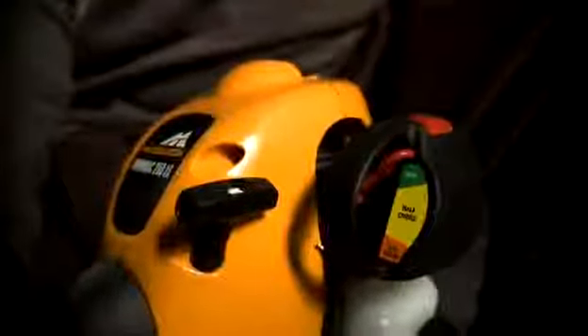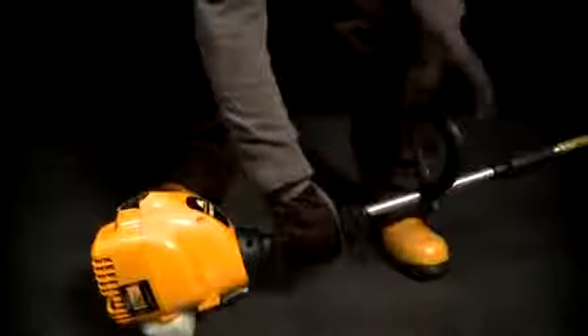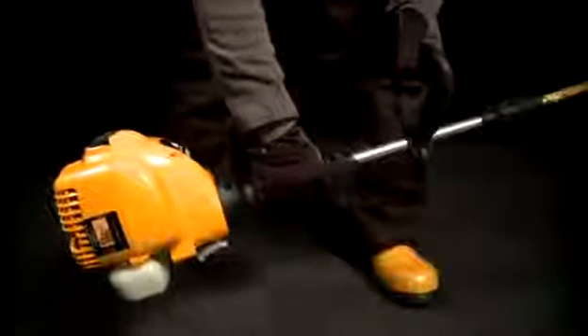Allow the engine to idle for another 30 seconds before you start working. To start a warm engine, set the choke at the half position and open the throttle fully. When the engine is running evenly, move the choke to the run setting.